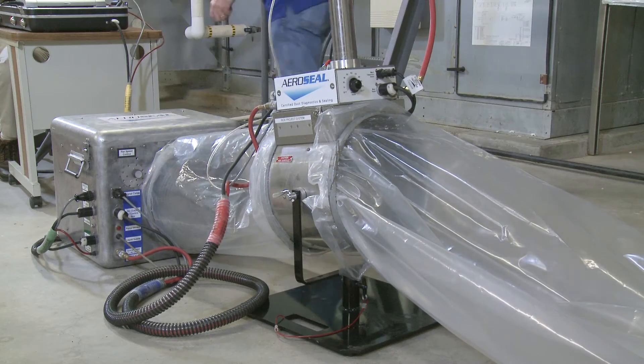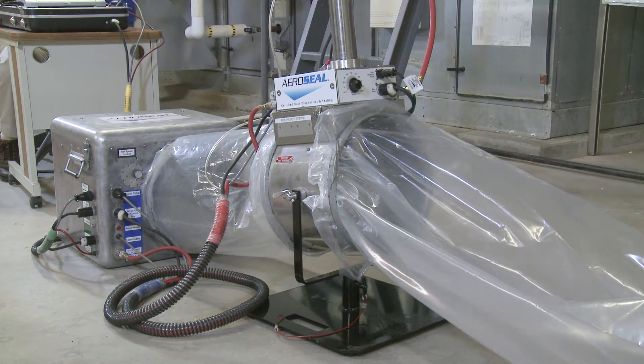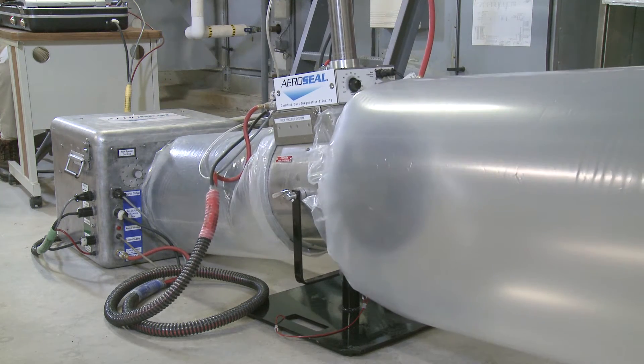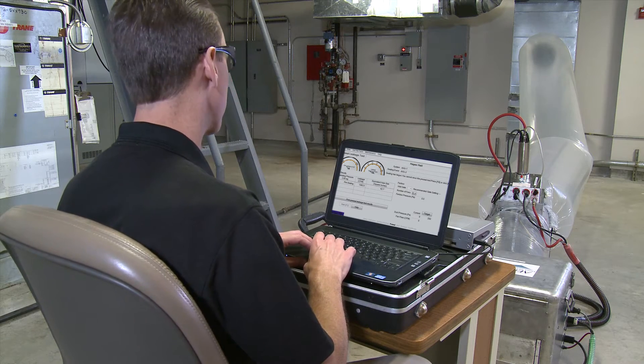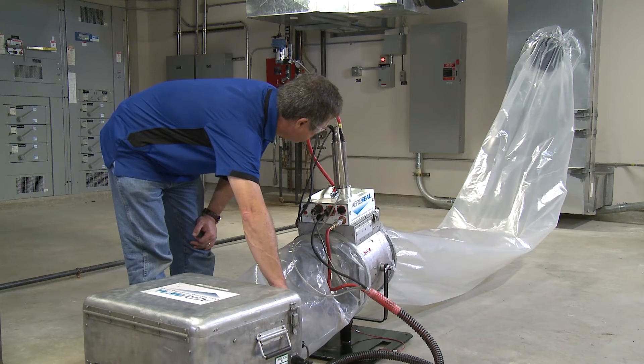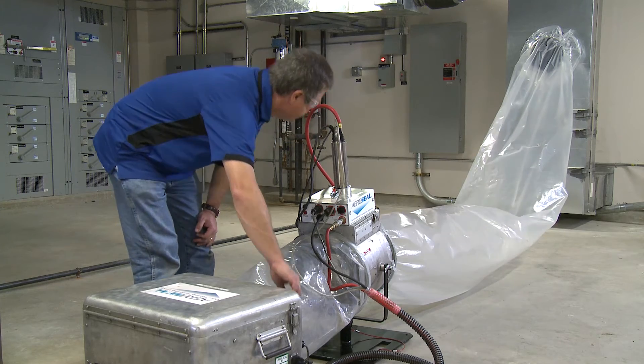Now that the equipment is assembled and connected to the ductwork, a pre-seal static pressure test is completed. The result is displayed on the computer screen. With the pre-seal leakage rate recorded, the actual sealing process can begin.